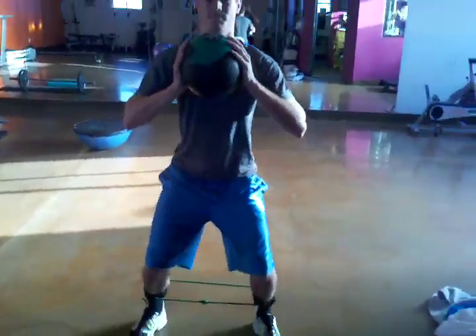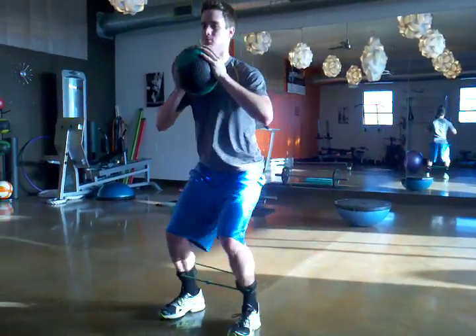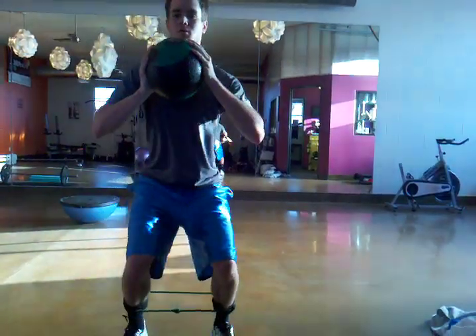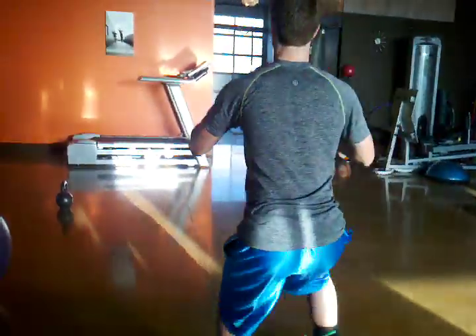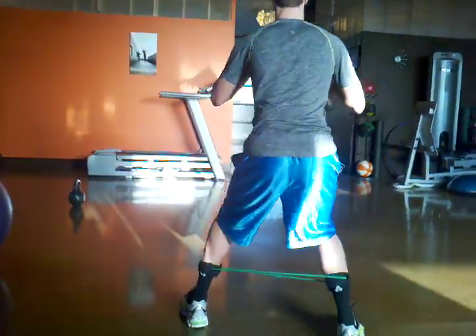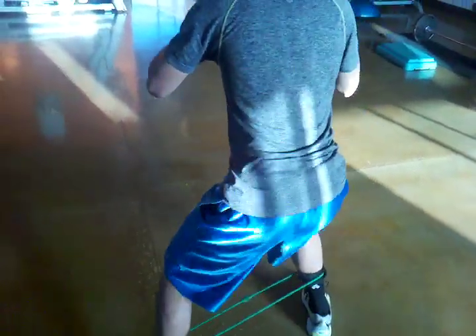Colt here is going to demonstrate band walks, ninja steps, and jumps.